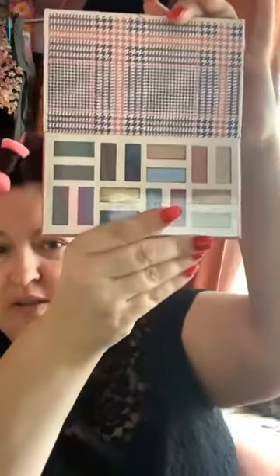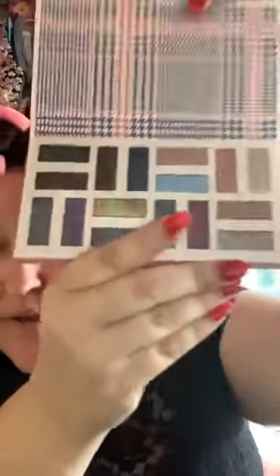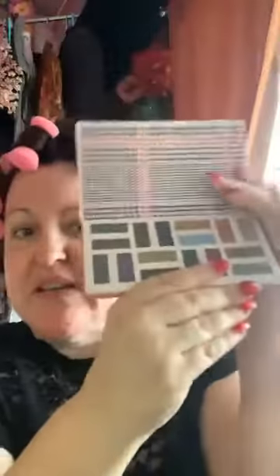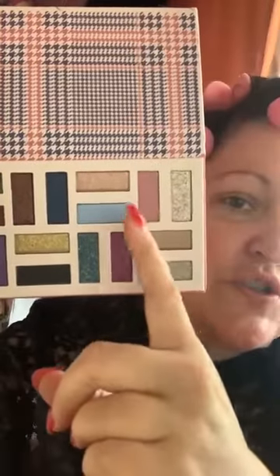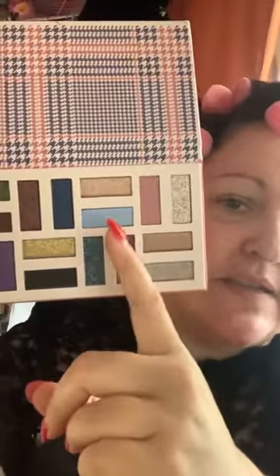It says 'create a more radiant you' — what a lovely sentiment. You open it up and you've got all these eyeshadows. Let me take this plastic off. These two shades — the rose pink and the dusty blue — are super vintage. Those colors were really popular in the 1950s, so you really get the sense that this is a vintage-inspired collection.